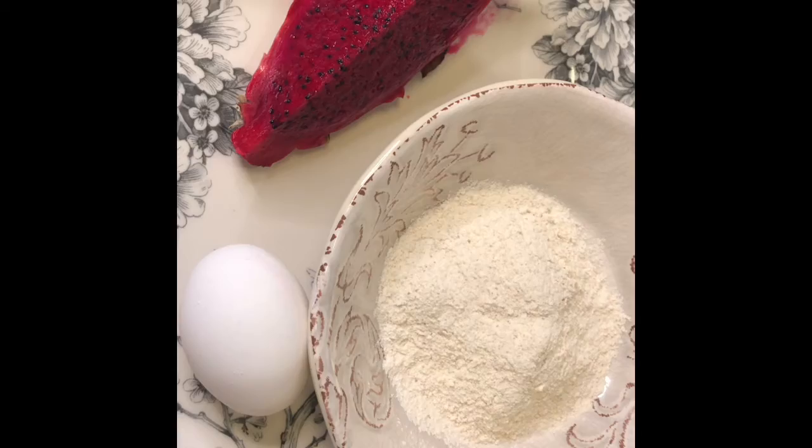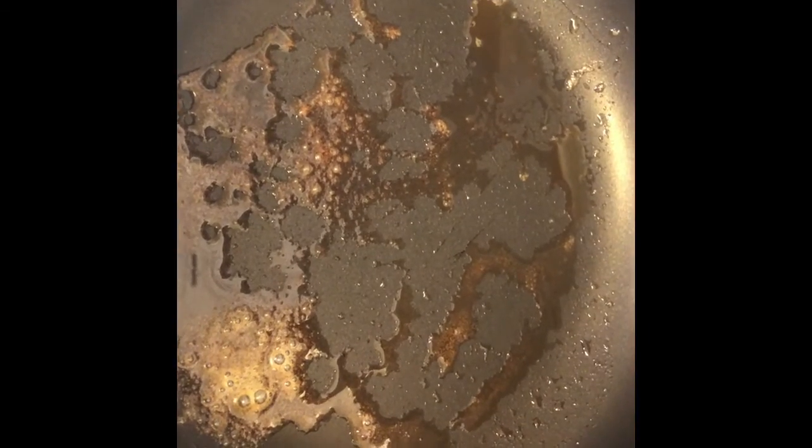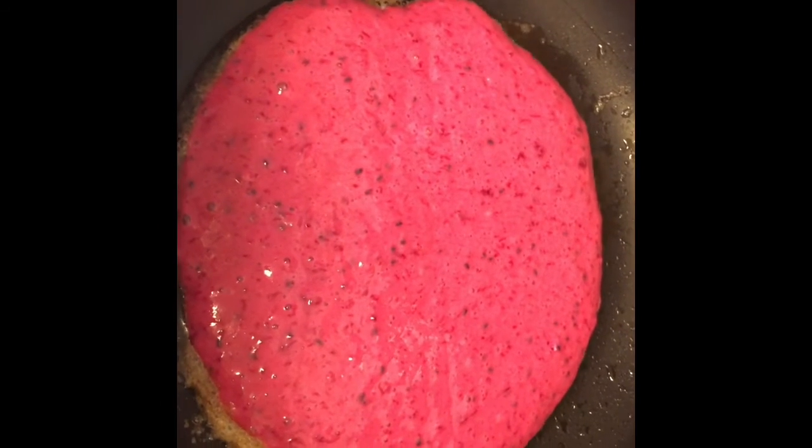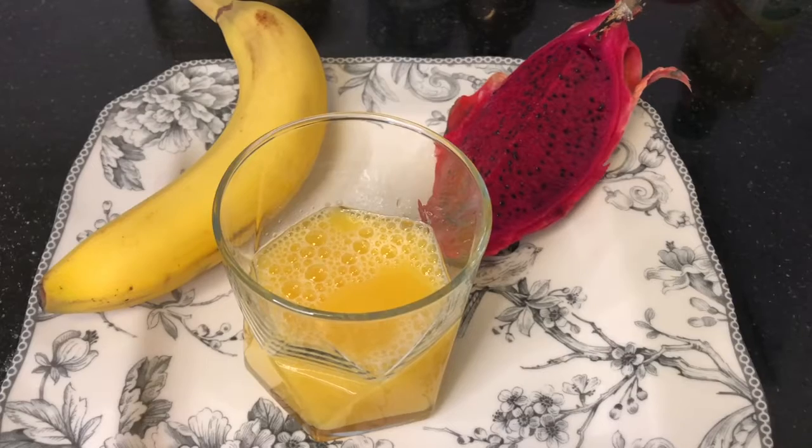We melt the butter, then pour all the mixture into the pan in one layer.